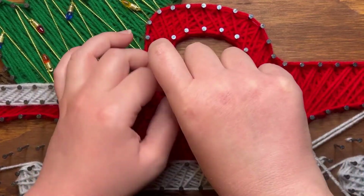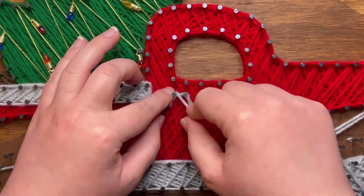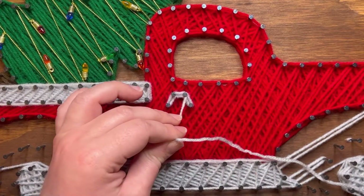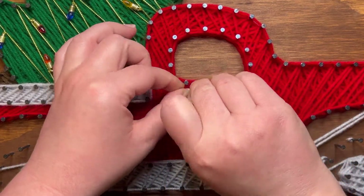Then we'll jump over to the door handle. It's just a simple outline — you just crisscross in between each nail and then go along the bottoms and tops to make it a little bit thicker.